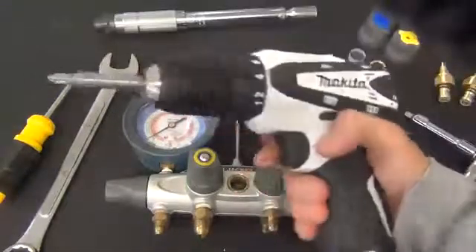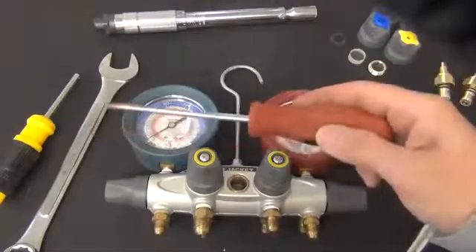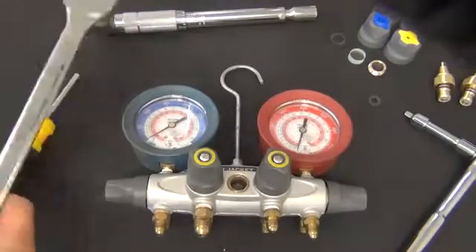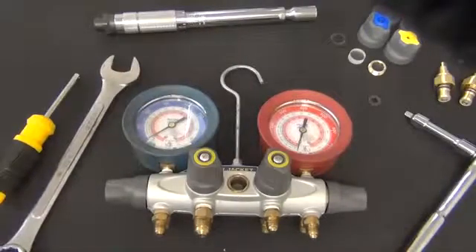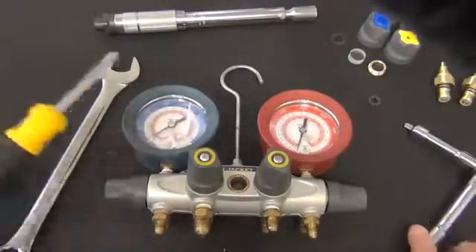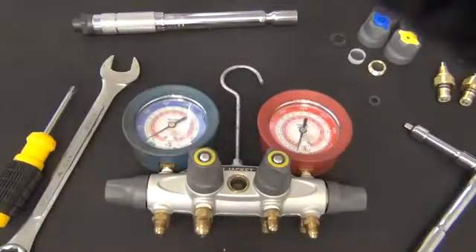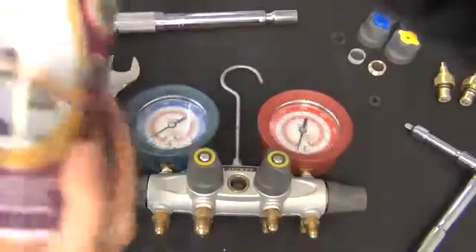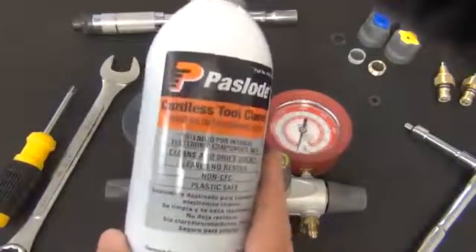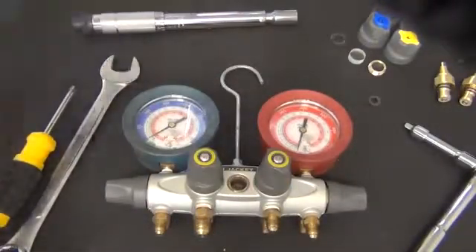You'll need a screw gun with a Phillips tip on a low torque setting, or a standard Phillips screwdriver. You'll need a crescent wrench or a 7/8 wrench for the retaining nuts, and a quarter-inch socket or torque wrench for the sight glass tool. Optionally, a canned air duster and an aerosol cleaner, which you can pick up at your local home improvement store, to clean out the inside of your manifold bar.